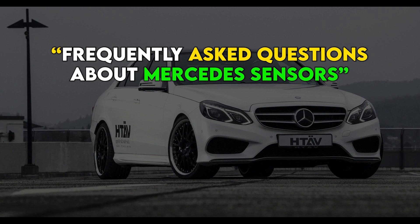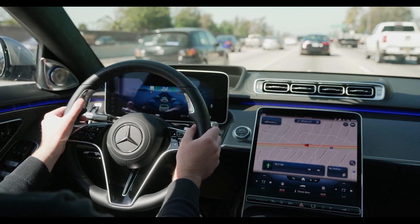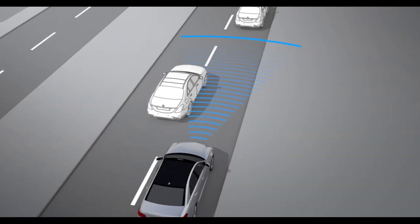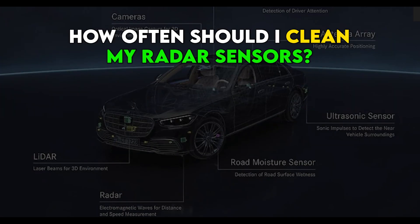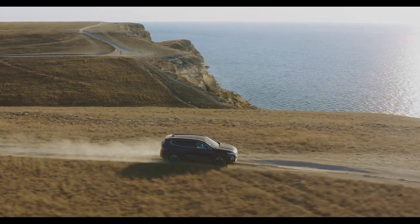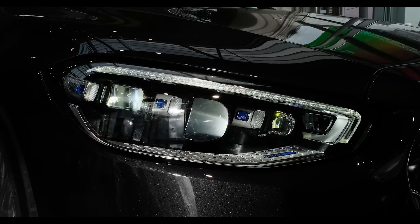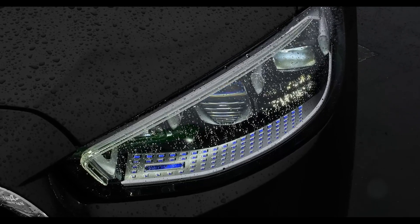Frequently asked questions about Mercedes sensors. What do radar sensors do? Radar sensors are used by a car to measure the distance to an object in front of it, using radio waves to detect objects and calculating distance based on how long it takes for the waves to bounce back. How often should I clean my radar sensors? You should clean your radar sensors at least once a month, but more often if you live in an area with a lot of dust or pollen. What happens if I don't clean them? The distance readings will be inaccurate and your car's safety features that rely on the sensors will be less effective.